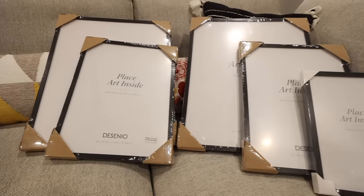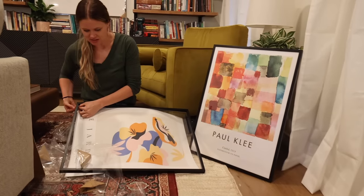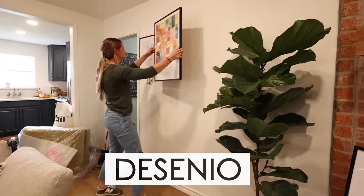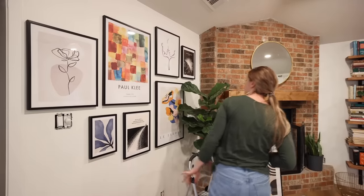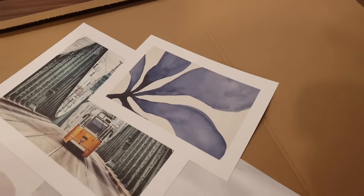Before we get started, we want to say thank you to today's sponsor, Decenio. Decenio offers a wide variety of prints and frames, and they update their collection regularly, so there's something for everyone in every style.